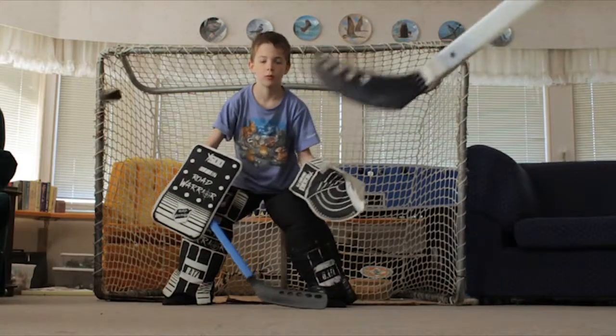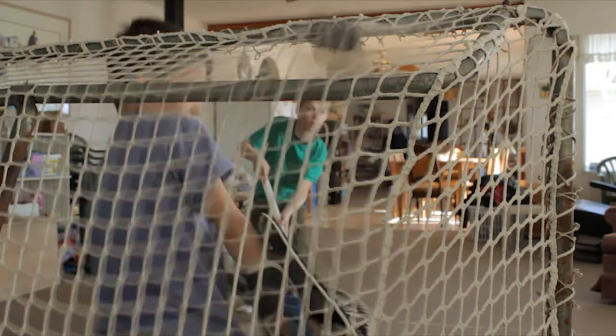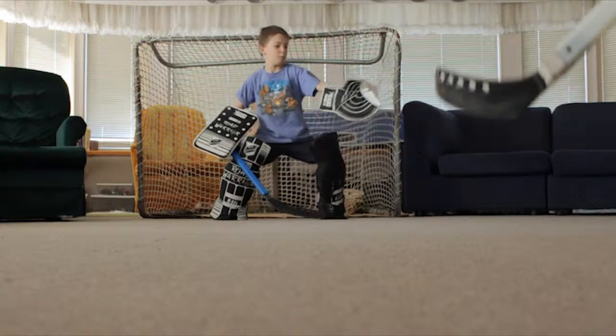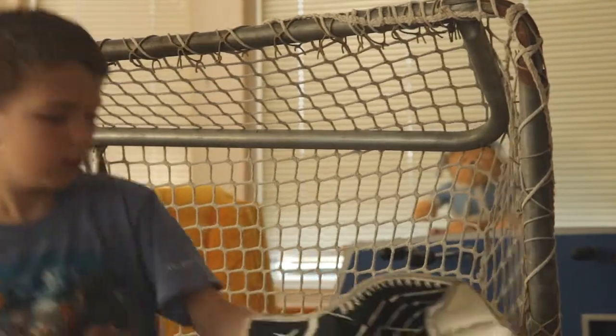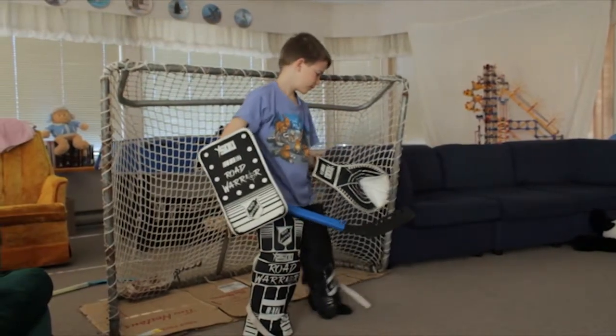One of the hardest shots for me to save is top corner, because he usually makes it go along the ice a bit and then puts it into the top corner. I almost have it in my glove but it just goes under or over. He always gets it over my knee pad and it goes right through. Those wrist shots — he always gets them through and it's really hard to save them.